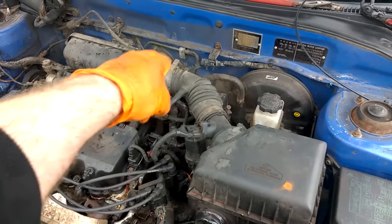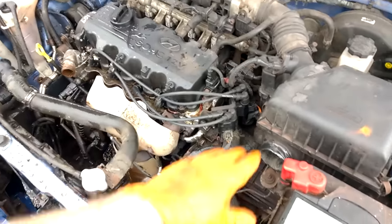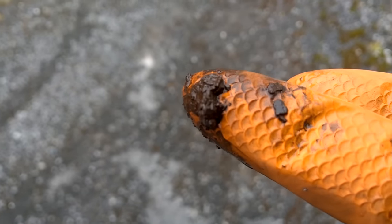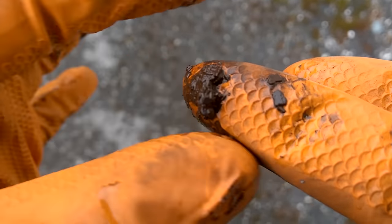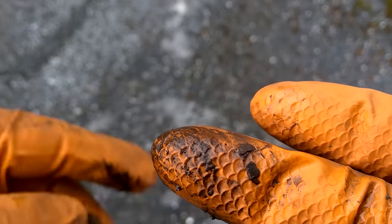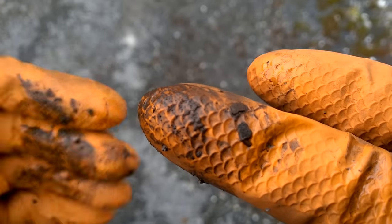We then repeat this process for the heater core or heater control valve, making sure that's circulating fine, then flush the system through completely. I wanted to give you a visual of some of the crud coming out of the system through the radiator — that's the stuff that's going to block your radiator, block circulation, and cause overheating. Just keep repeating the process until you're happy with the clearness of the water coming through.